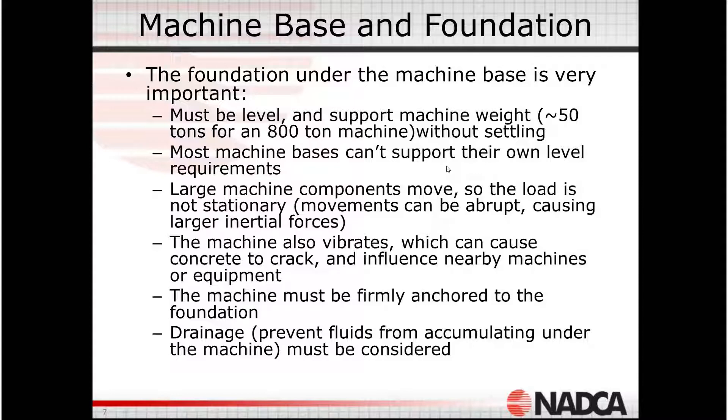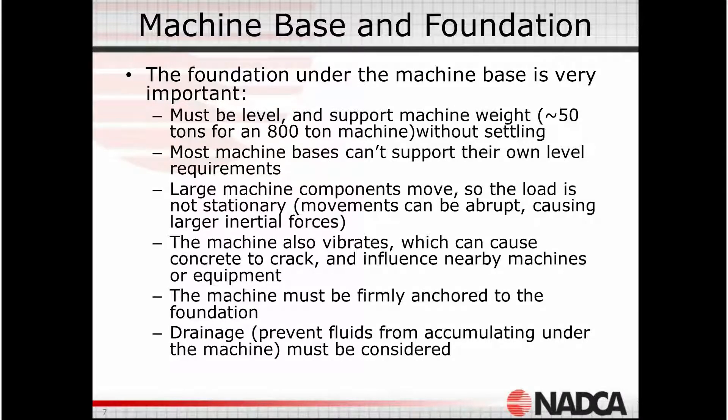Let's start from the bottom and work up — this foundation is extremely important, just like it is for a house or any other very large or heavy object. For example, an 800-ton machine weighs about a hundred thousand pounds, or 50 tons. That's pretty heavy, so we can't just plop this machine down on any surface and expect it to perform the way it was designed.